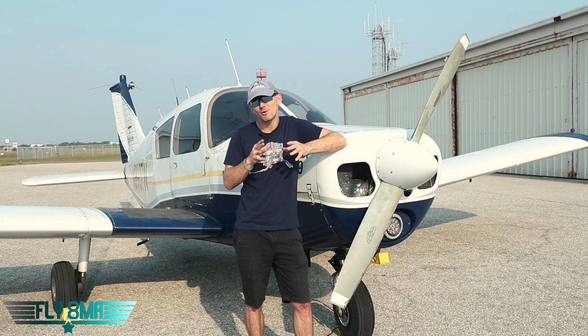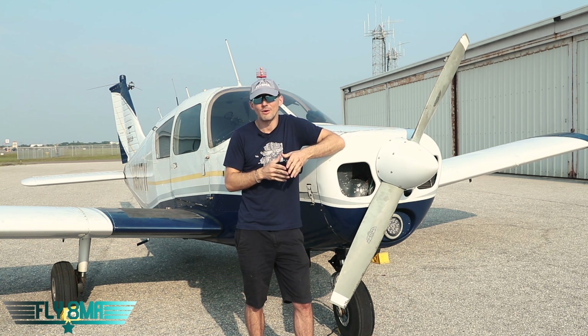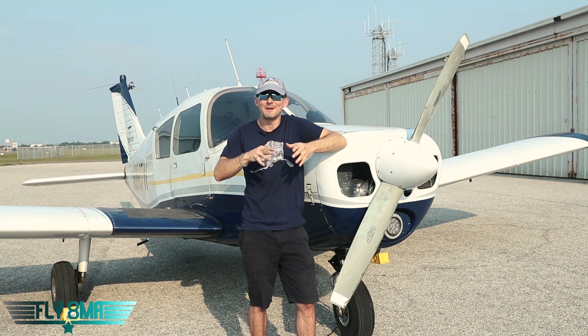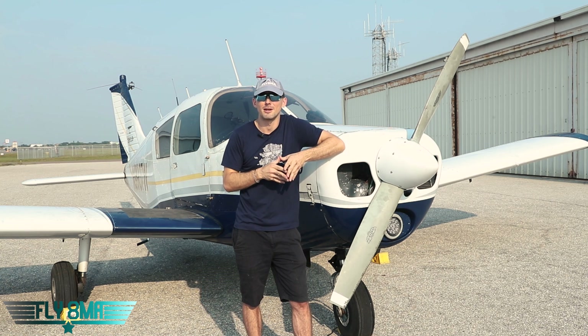The ground is not a time where you're probably going to die — I mean, who really dies from skidding an airplane at 20 miles an hour? But it's a time where it's very easy to mess up, and we're trying to not mess up. We're trying not to embarrass ourselves, not cost ourselves a lot of money, not cost ourselves a lot of paperwork.